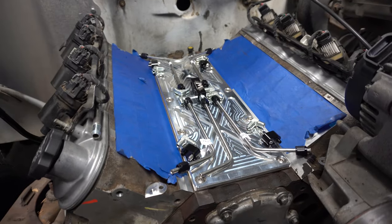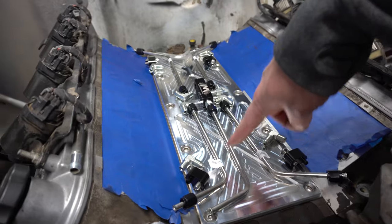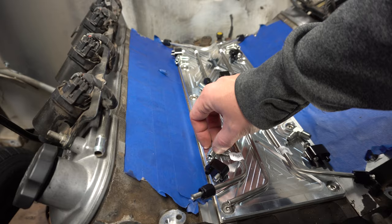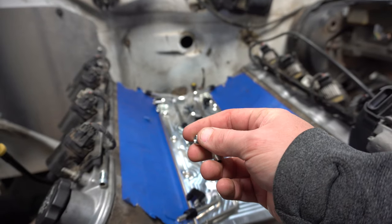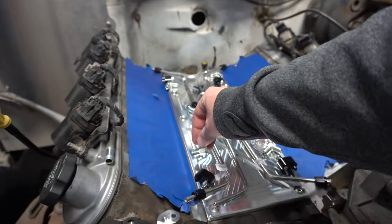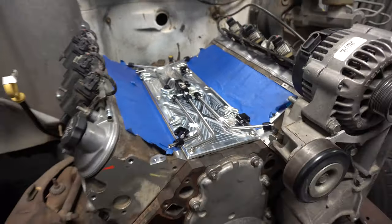So we've got everything out of the package. They actually are labeled from Motion — driver, passenger, front, rear — four of the corner blocks, and then a bunch of these fittings. On these fittings you have AN on one side and pipe on the other. On the pipe side you can put pipe tape, and on the AN side it doesn't need anything because it's an AN fitting. So we will go ahead and start building them out and getting this all put together.